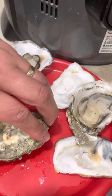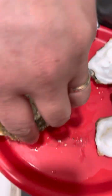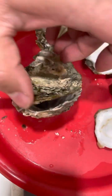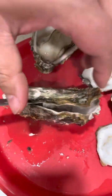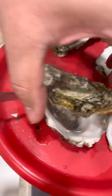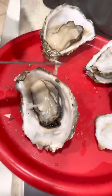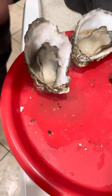So instead of using the grill this time we are using the air fryer, which is right here. I did put it in for five minutes the first time but it didn't seem like the muscle had relaxed enough for you to open it. You want it to be slightly open. This time it wasn't open yet, but since it's partially cooked it was still pretty easy to open.